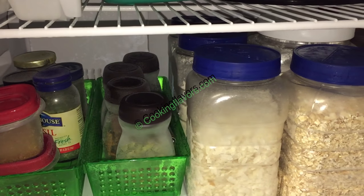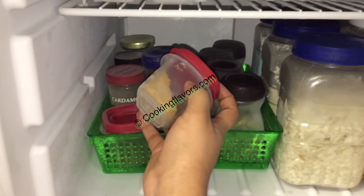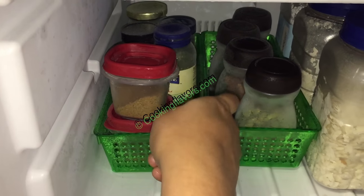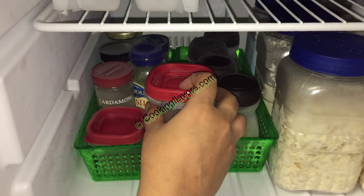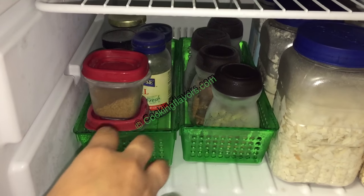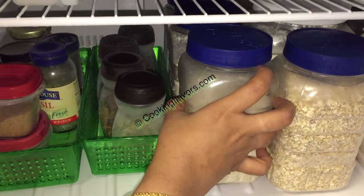Next to it I have another tray with all my powders — these are homemade powders like the podi powder, below it the kadai masala powder, and behind it the cardamom powder, cinnamon powder, basil leaves, and things like that.